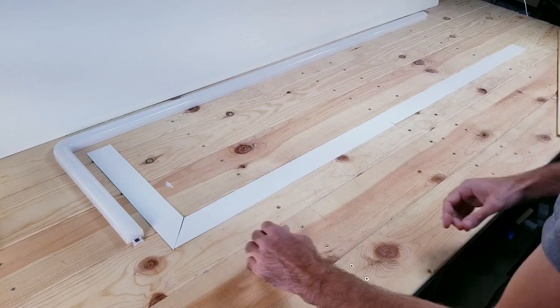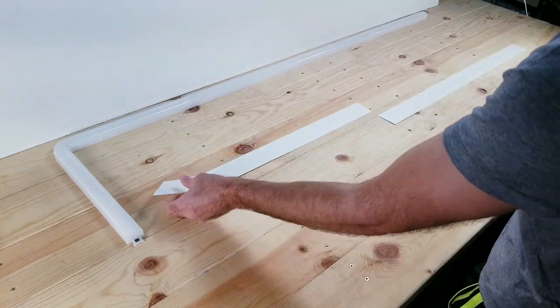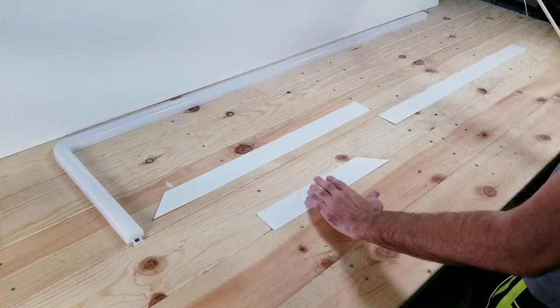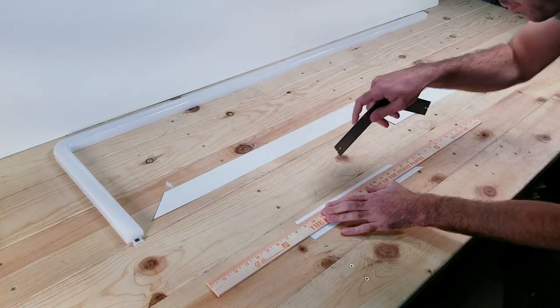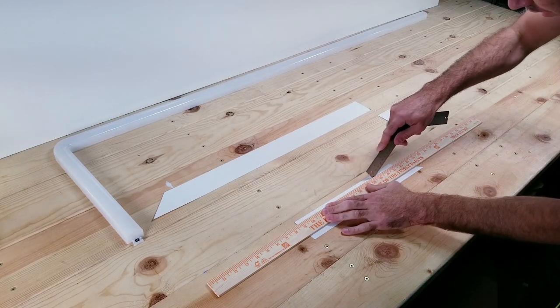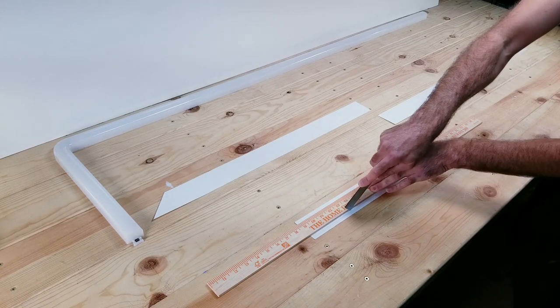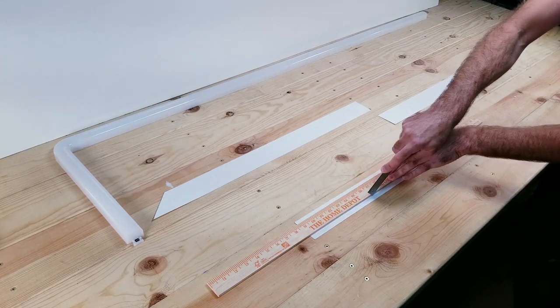For this next step, you're going to be taking the pieces of paper that we cut out and take your ruler. For reference, the ruler I'm using is about one and a half inches wide. You're going to place it in the middle and then just score along the edges. This is going to make it a lot easier to fold those ends up. You don't want to cut through the paper, so make sure you're just pressing gently with whatever object you're using.